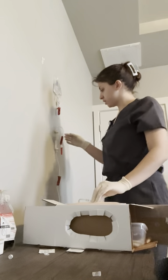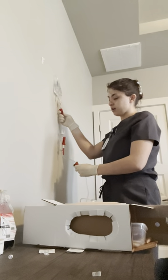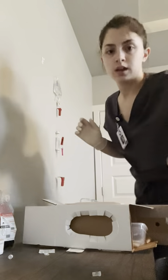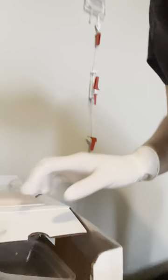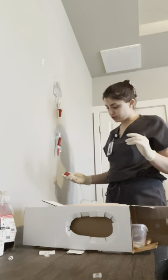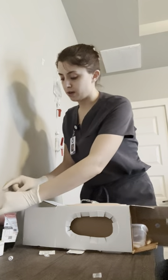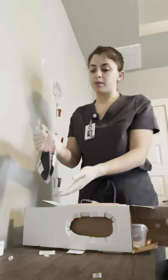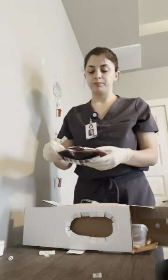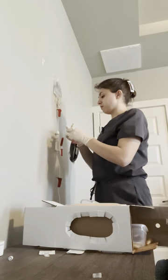Once it is attached, I'm going to make sure that it runs through all the way by unclamping both, and you can observe the dripping. Once I've done that, I'm going to adjust the flow rate to the prescribed flow rate. Then I'm going to prepare my blood bag by inverting it gently, and I'm going to spike the blood bag.